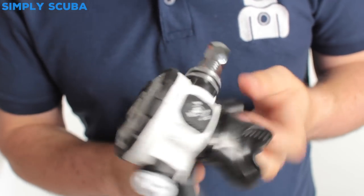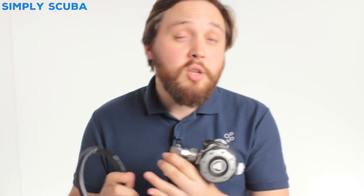The kit all comes as standard in a bag. You get everything you need, from low-pressure inflator hoses to the long hose. You get two second stages, two first stages, and a pair of submersible pressure gauges.